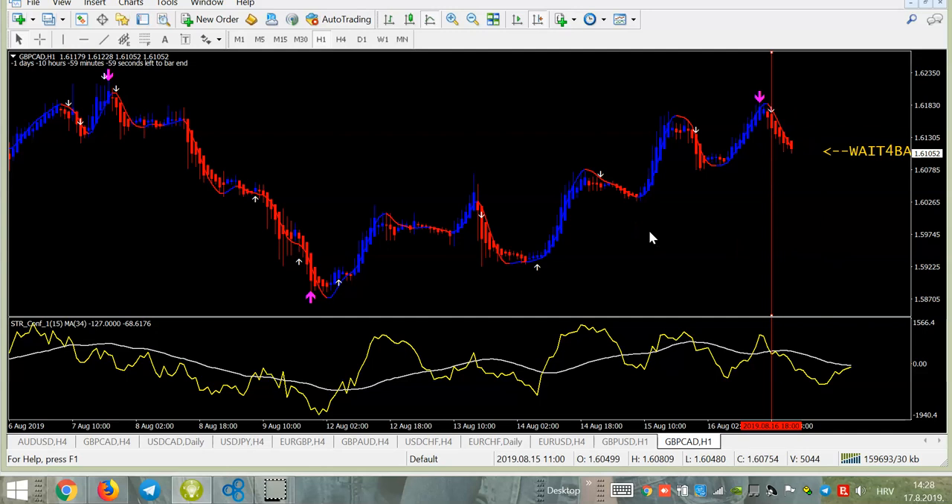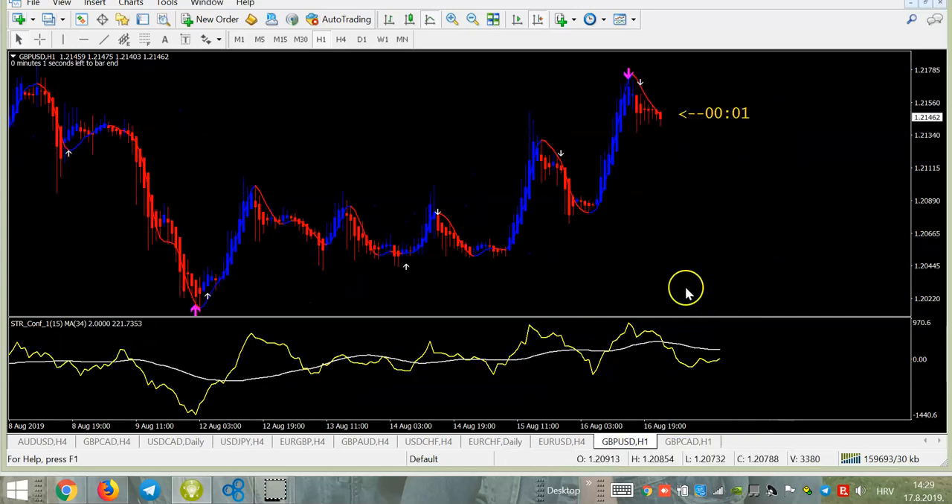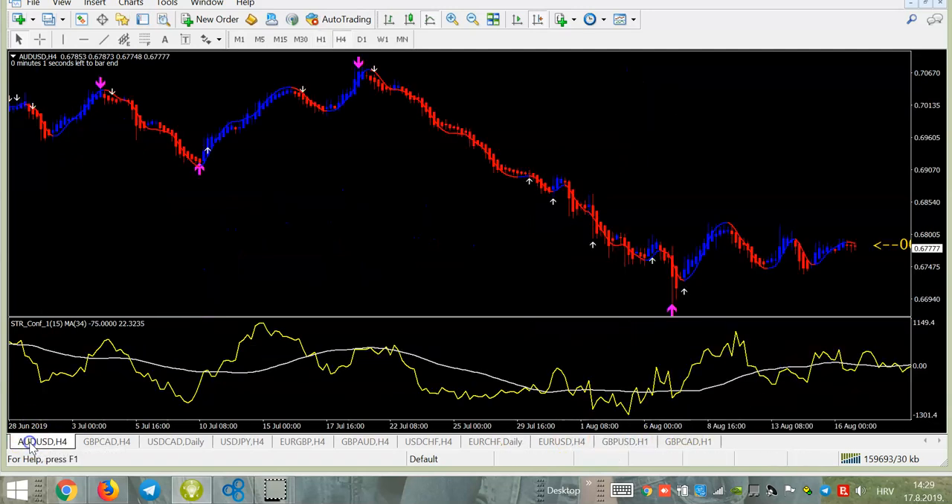I showed you this on the one-hour time frame. In my experience, the best time frames are minimum one hour, but I mostly use four-hour and daily. I wanted to show you it also works very well on one hour, especially if you want more signals. Let's check some other charts quickly — you can see all confirmed, in the money. Now let's go to the four-hour time frame.